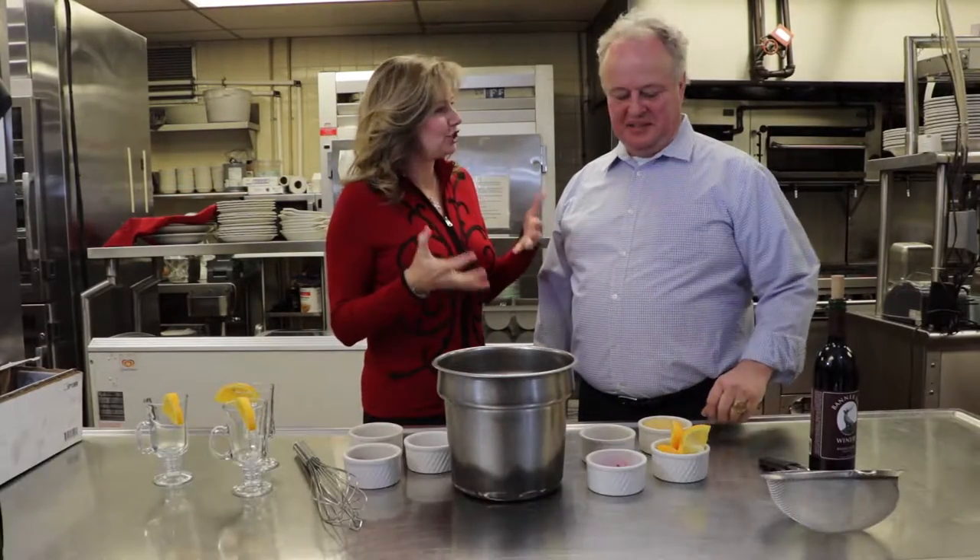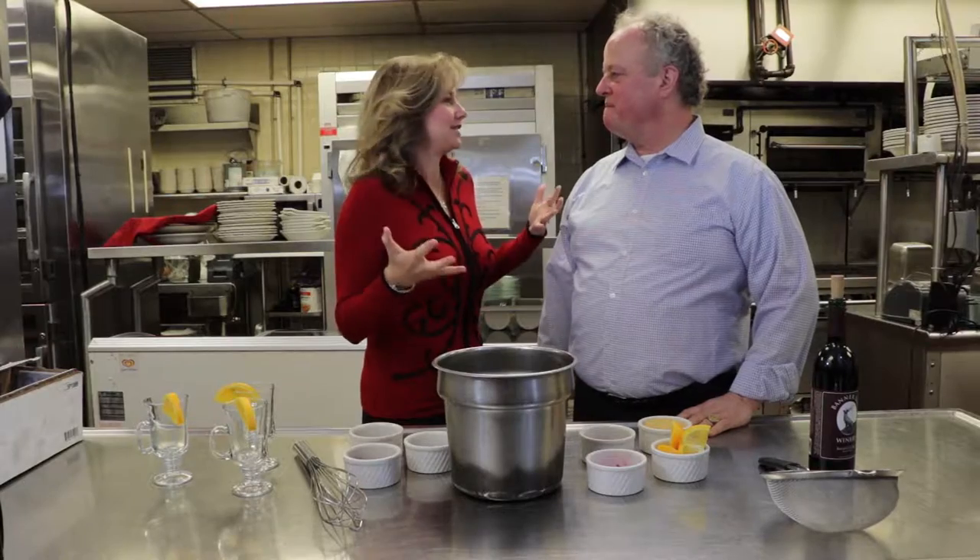Happy to be here at the Angus Barn with Hint Shoemaker, and I want to know your best mulled spiced wine for the holidays.